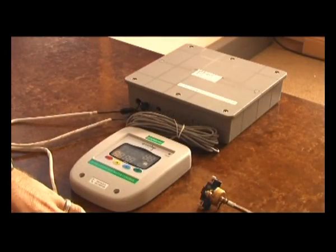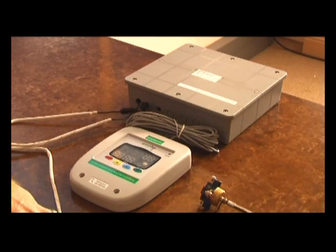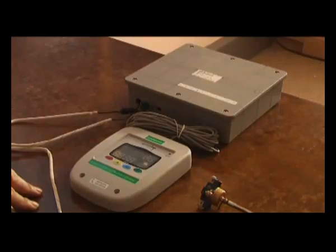This controller has more features than just differential controlling of the collector. It also has a freeze protection which is needed in all direct systems if it's a pump system. There are many types of differential controllers, this being one of many manufacturers. They all have the same basic function of controlling the temperature of the water in the geyser, as well as freeze protection and a holiday mode.